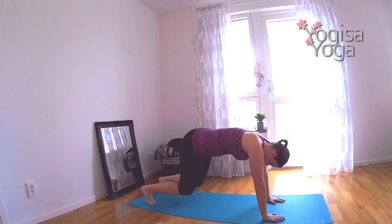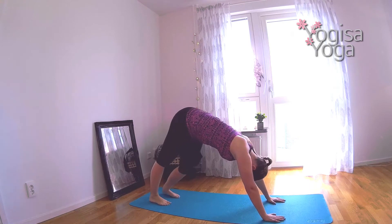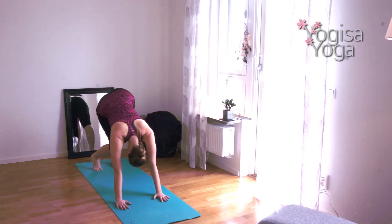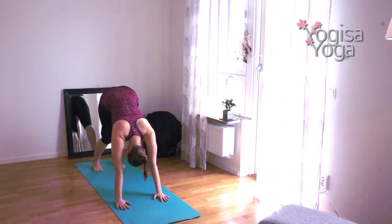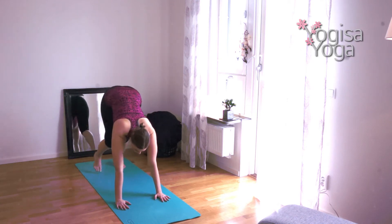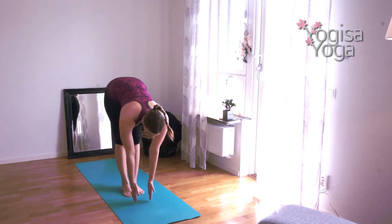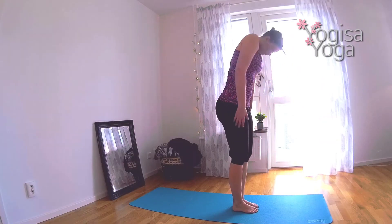Slowly lift the hips up and find downward facing dog. Pedal out the legs, bending one knee and then the other. Press the chest towards the thighs and find stillness. Lift the hips high and ground the heels down. Walk up to your hands into a fold. Breathe in and find halfway lift. Breathe out and bend forward. Lift all the way up to mountain pose.